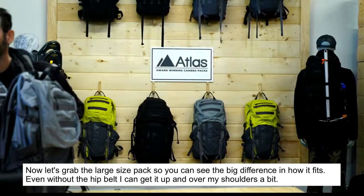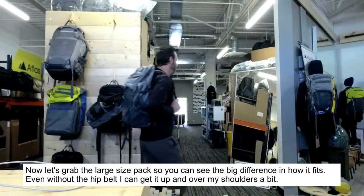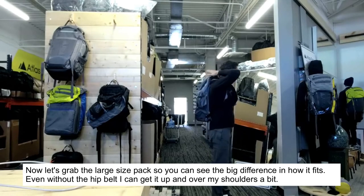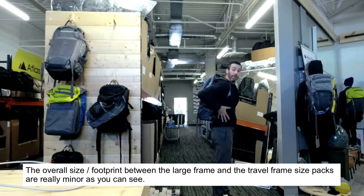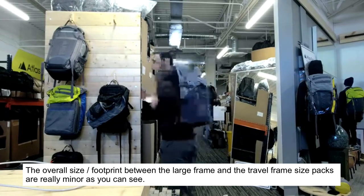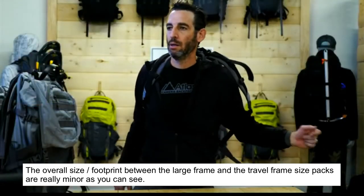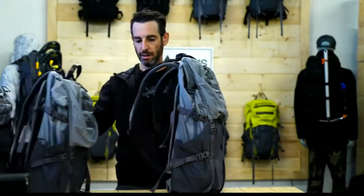You can see the difference here on this pack — all the way up here with the hip belt. My belt is here and the hip belt will sit up essentially in this area up here. So that's just a little bit about the differences with the frames and the packs and how they all connect and work together.